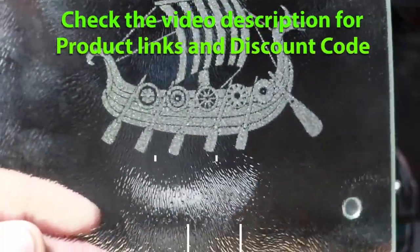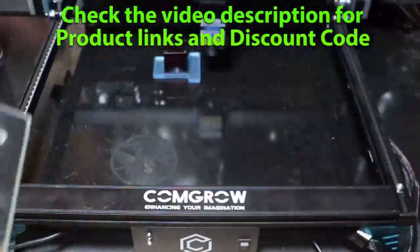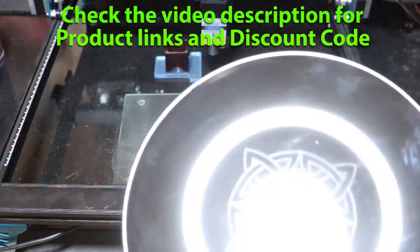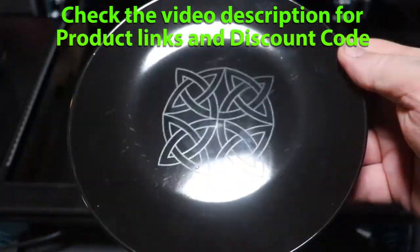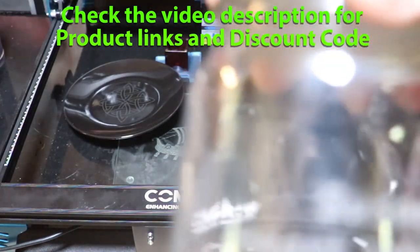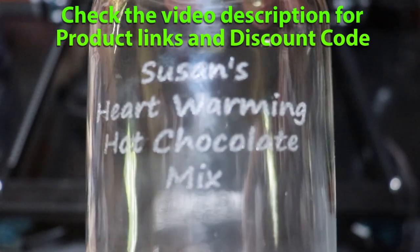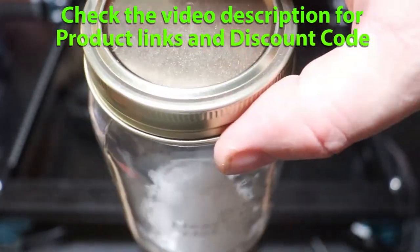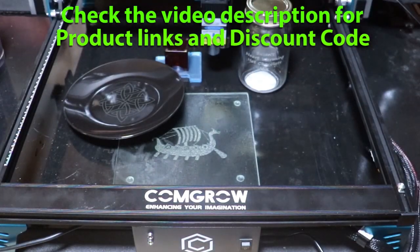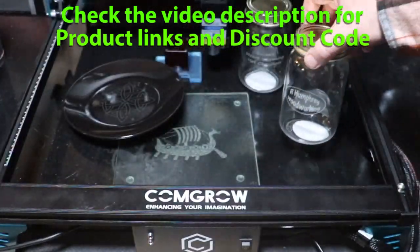I'm really happy with how this Viking longship turned out. Great detail, and the texture in the front makes it look like stormy weather, which is fitting. A couple of other things that stand out as reasons why this might be a lower-priced laser engraver: you must be near a computer or have a long enough cord to connect, because you cannot use a TF card and it does not have Wi-Fi.